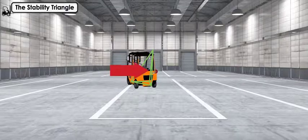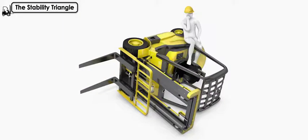If it shifts too far in any direction and moves outside the stability triangle, the forklift will tip over.